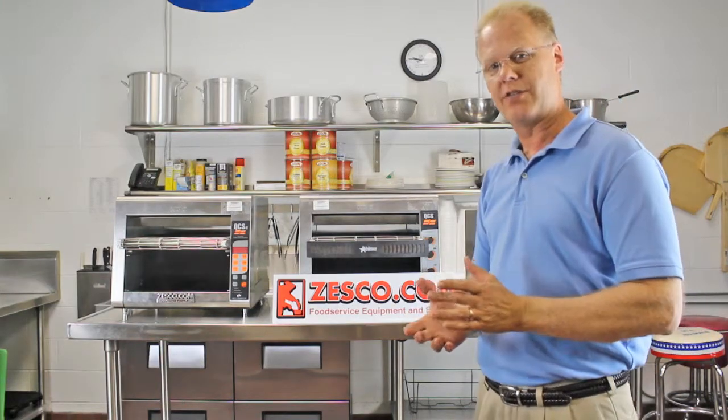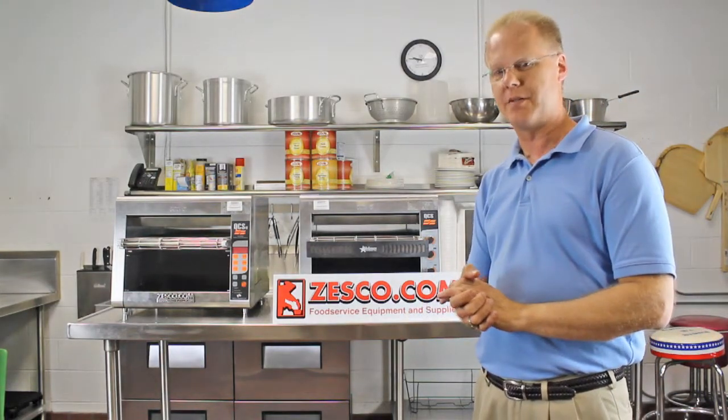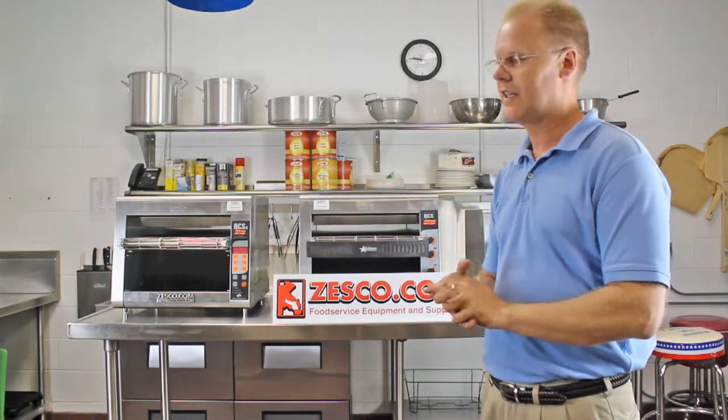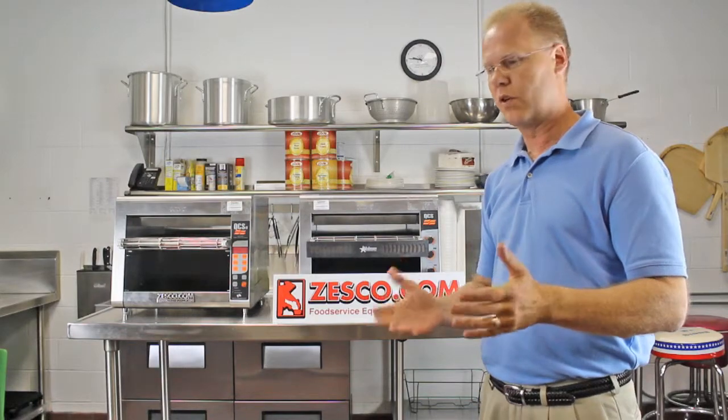The biggest challenge operators face is the amount of moisture in the bread. The fresher the bread, the more the moisture, and the more slowly it will toast. Day-old bread will work to your benefit.